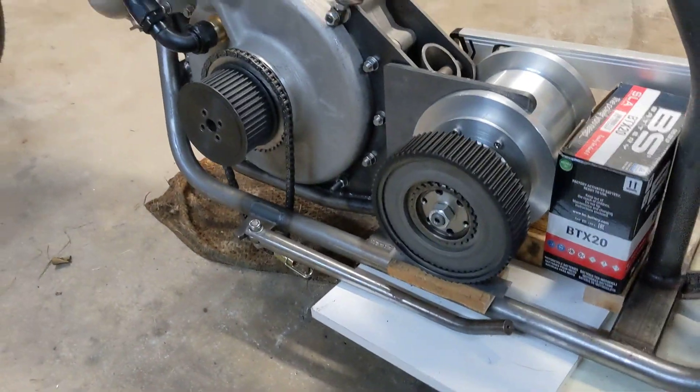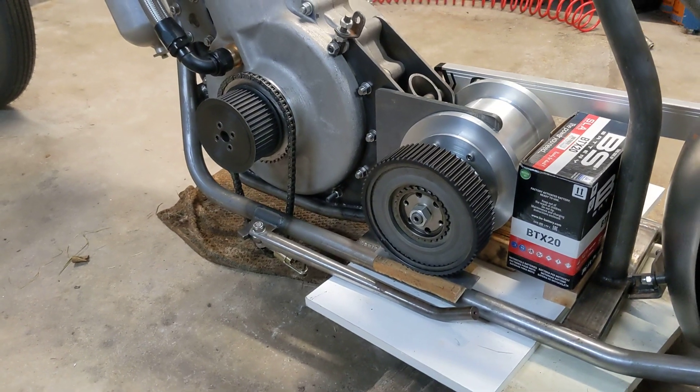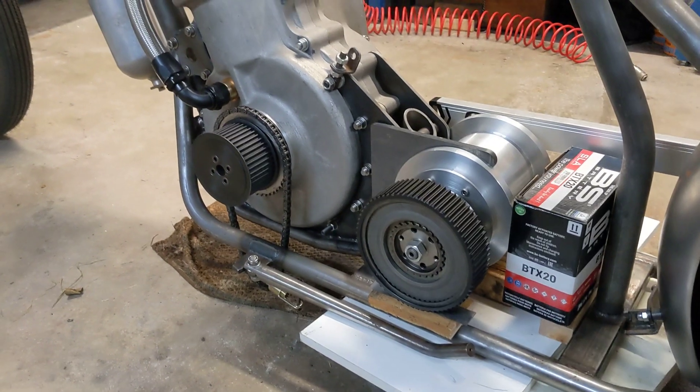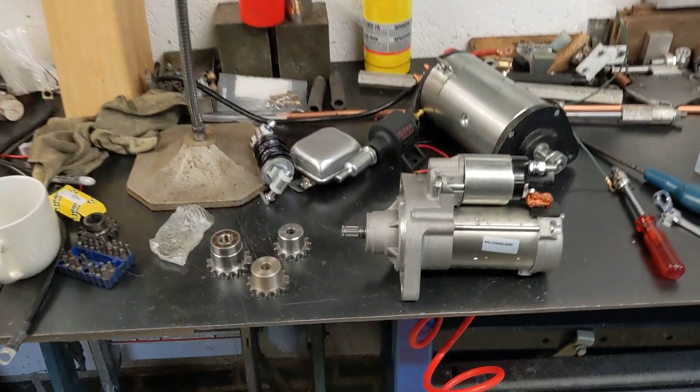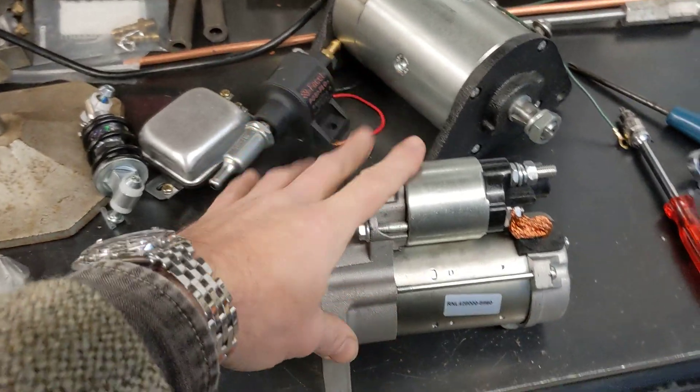From my perspective aesthetically the gearbox looks quite pleasing, it's not too bad at all. Moving over to the messy bench — which I really should sort out — after an enormous amount of faffing around there is now a starter motor on here.